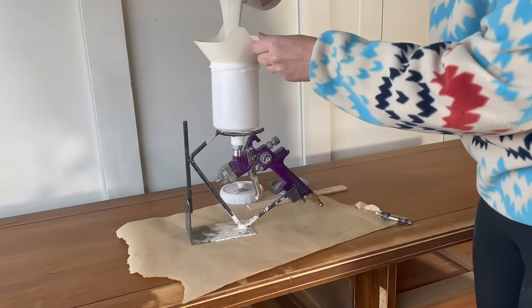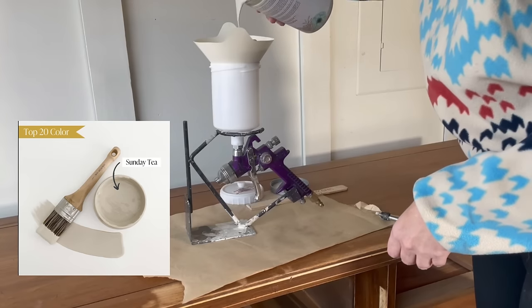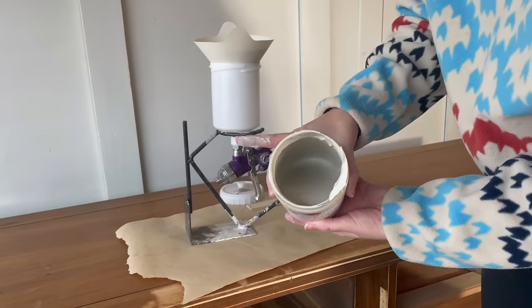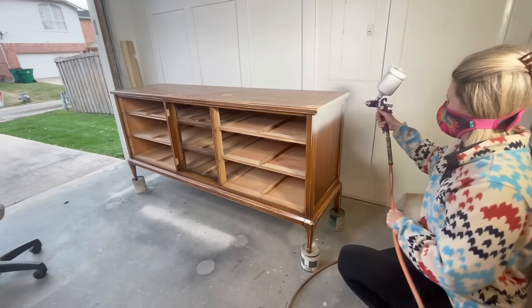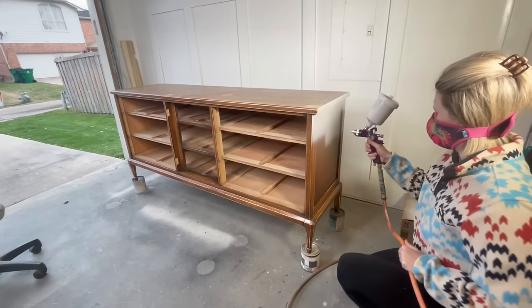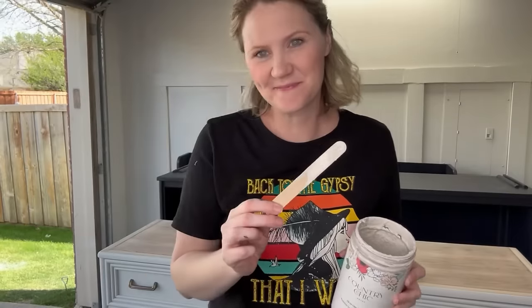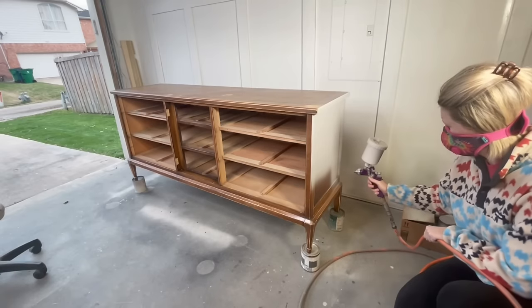For this buffet I've chosen the color Sunday Tea by Country Chic. Sunday Tea is a warm grayish color — it's not quite gray, it's not quite beige. It's a really soft and subtle color reminiscent of a peaceful afternoon spent sipping tea and reading a book. Sunday Tea looks especially lovely with neutral wood finishes like oak or walnut and pairs really well with warm metallic finishes like brass or copper.